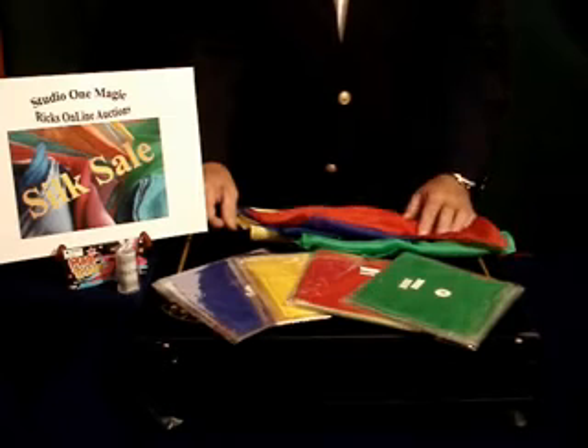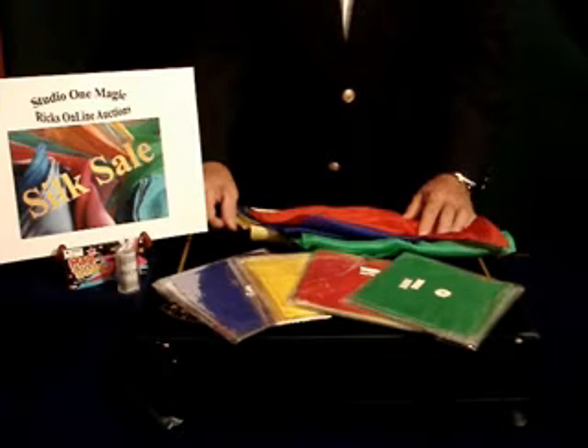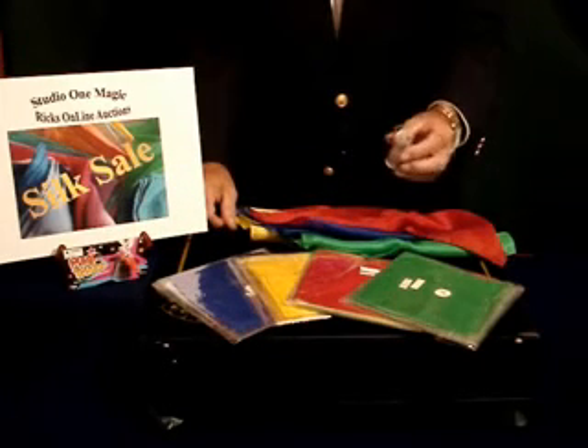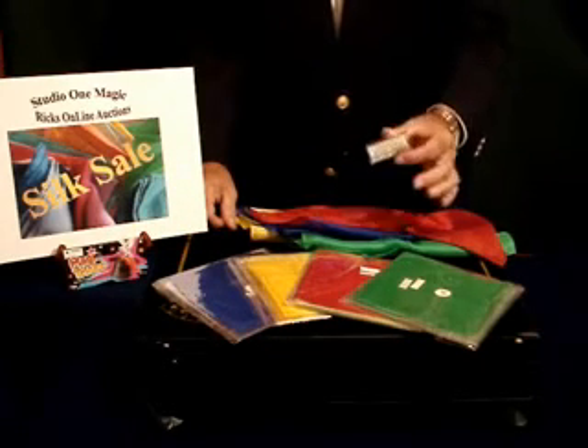But that's not all. With each silk sale purchased you will receive a free magic capsule — a fantastic magic routine that will help you really spice up your next act.